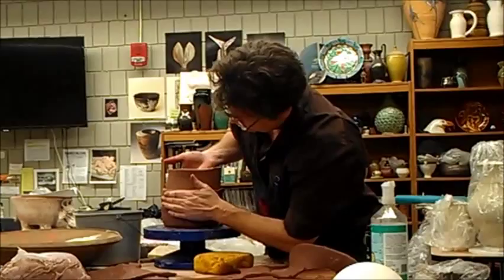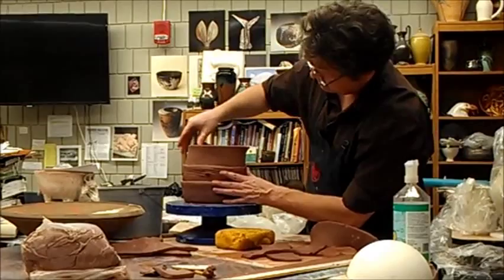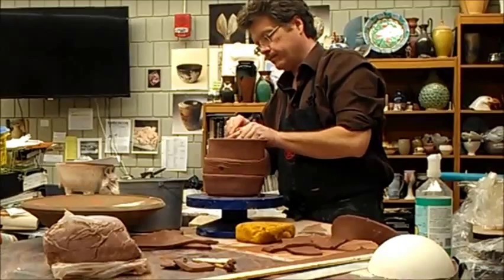Create a more oval shape — squeeze it in like this. Again, I'm going to smooth up the inside.